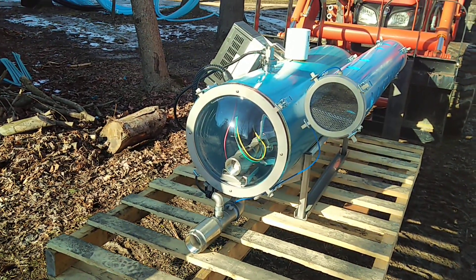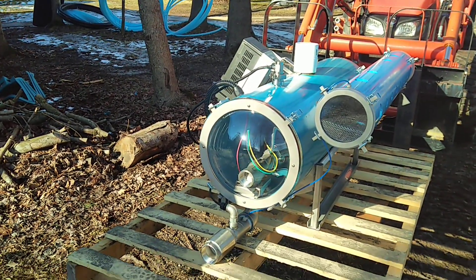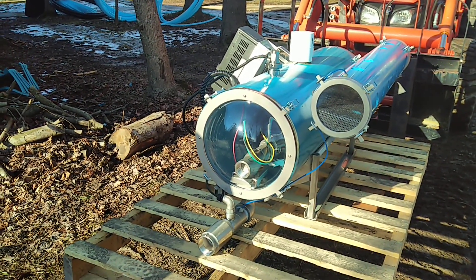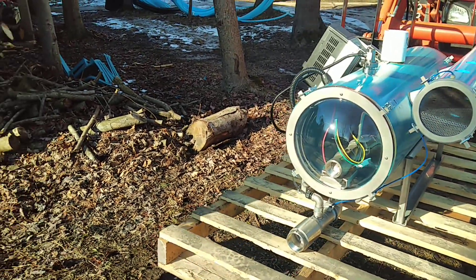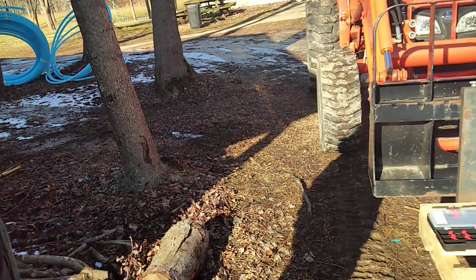So why is it that we couldn't use something like this before? We had only so much power down in that pump house. This one helps have a drive. So now we've got both our pieces of equipment down there, and we're going to have drives on them.